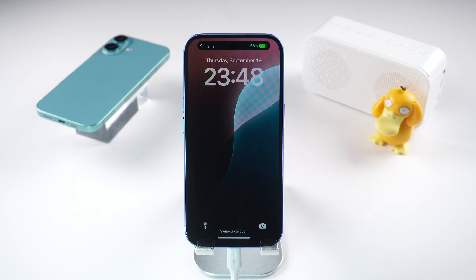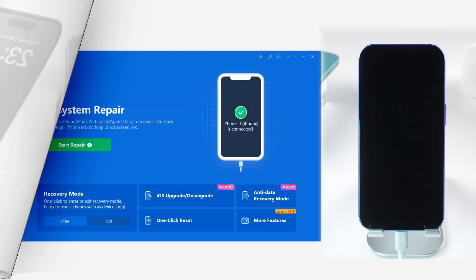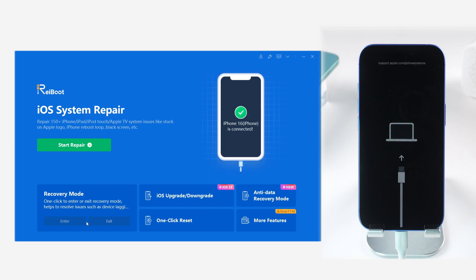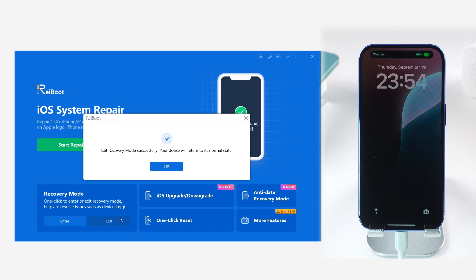However, I recommend a much more convenient way. You can use Tenorshare Reboot to get your iPhone 16 into recovery mode or out of it with just one click, and it's free. Check the download link in the description to download it. Connect your iPhone 16 to Reboot and click enter recovery mode. Wait a moment and your iPhone will enter recovery mode. To exit, click exit recovery mode and wait again. It's that simple — give it a try.